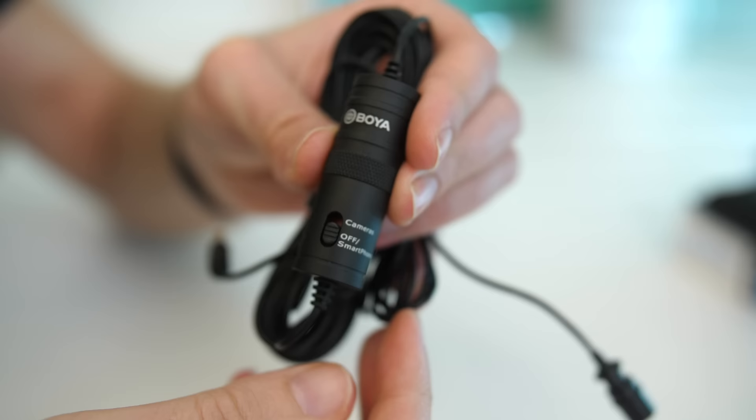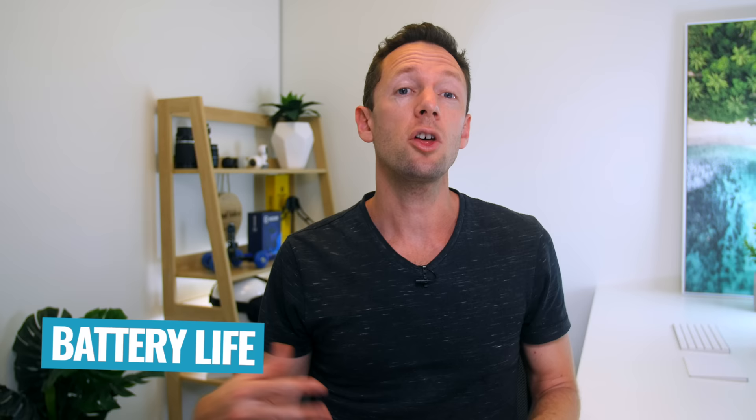To turn the microphone on and off, there is a switch on it which clearly says on for camera and off for smartphone. With the battery life, I read online that this thing will last anywhere from 400 hours to a lot of people saying 600 to 800 hours with that battery.